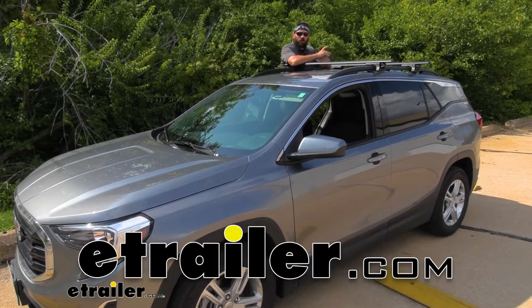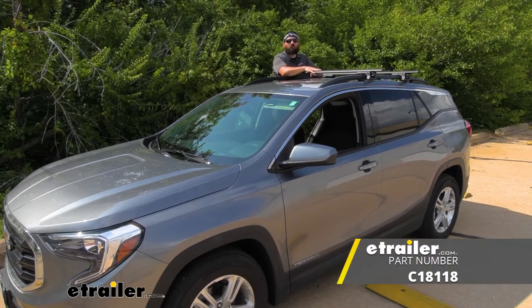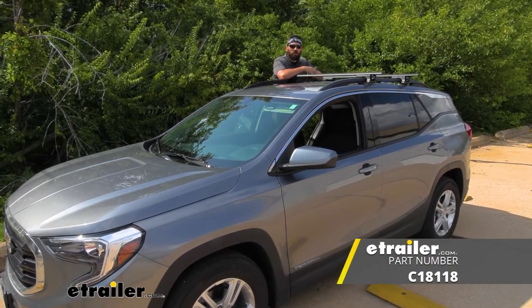Hey guys, how's it going? Today we're going to be going over and showing you how to install the Curt roof rack for raised side rails here on our 2020 GMC Terrain.